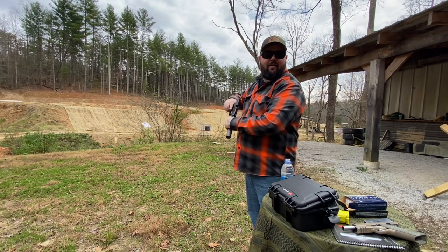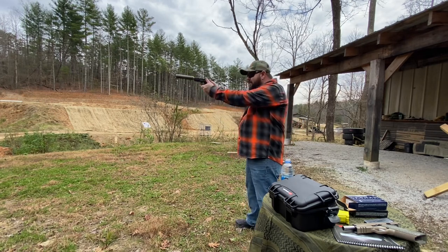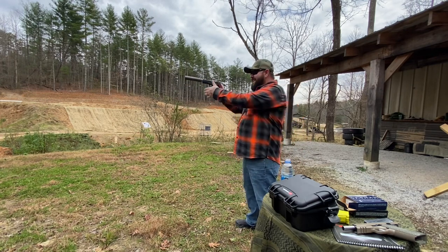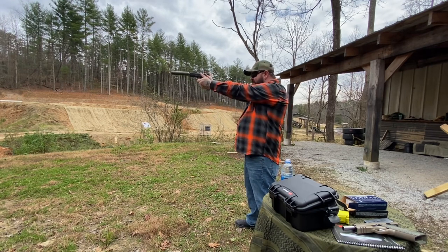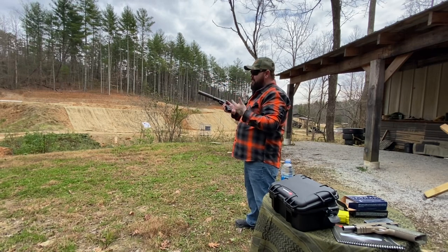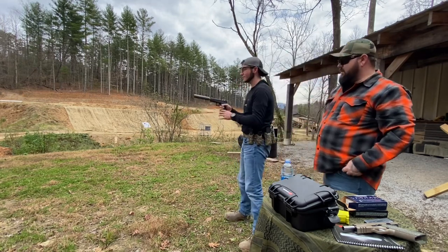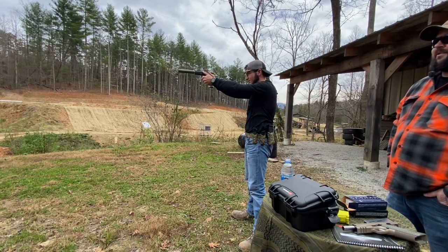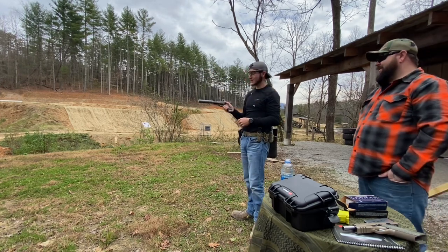Bryson thinks it's going to be quieter — it's shorter but the design and manufacturing is made to make it extremely quiet. The result is unbelievable — crazy quiet. Got a little stovepipe malfunction, could be the ammo or the ETS mag. Bryson takes a turn — absolutely unbelievably quiet. You're not getting any echo back at all. That's crazy.